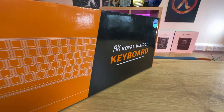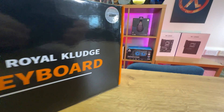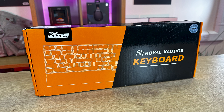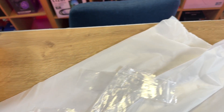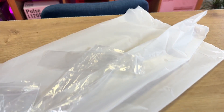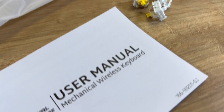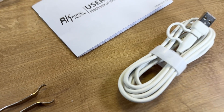First of all, let's talk about the packaging. The keyboard comes in a generic box design with a sticker on the side stating the model number. Inside the box there is some one-use plastic, a user manual that's easy to read, four extra yellow RK switches, a magnetic hand rest, a USB-C to USB-A cable, and a 2-in-1 keycap switch puller.